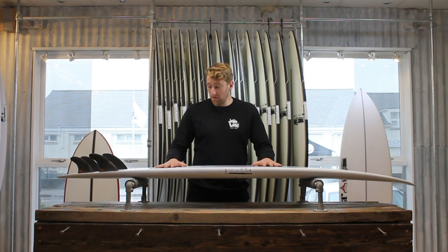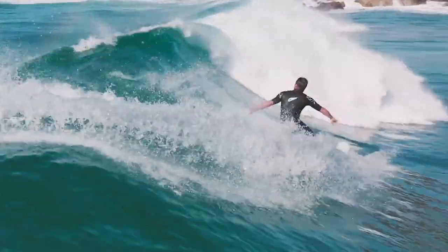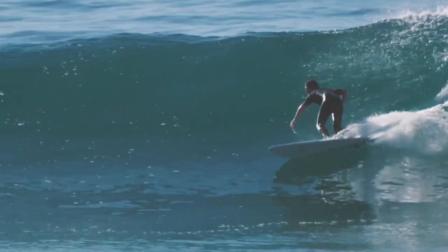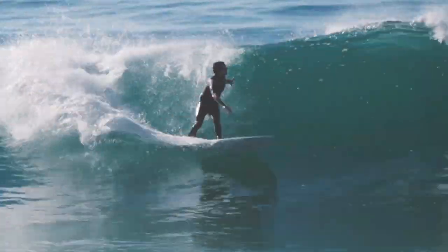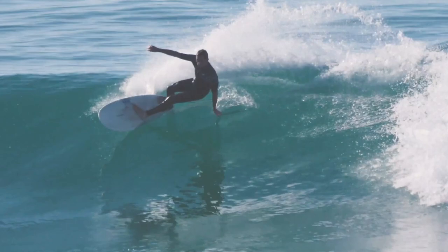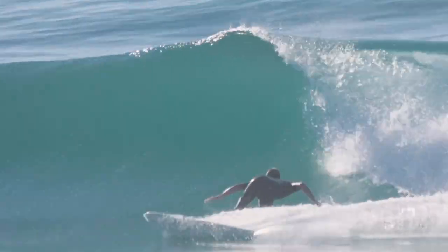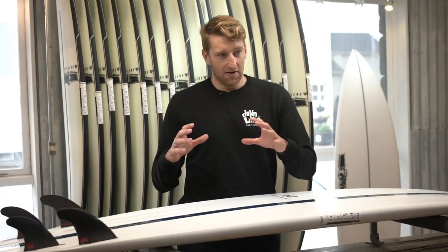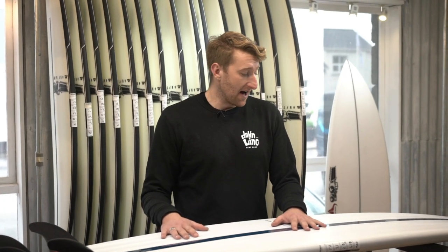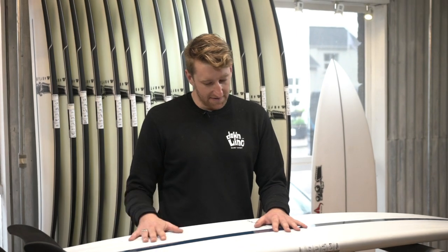When it comes to what conditions these boards perform well in, I think for UK waves they're really versatile — you're going to be able to use them in almost anything. It's not necessarily that you're going to need a particularly perfect wave; I think they're going to work well in the junky stuff as well. And for surfers that have been enjoying the whole mid-length thing but missed that shortboard feel, I think that's probably the niche where this fits in really, really well, because you're going to be able to turn this hard but still get all that paddle power and glide that you've also been liking about mid-lengths.